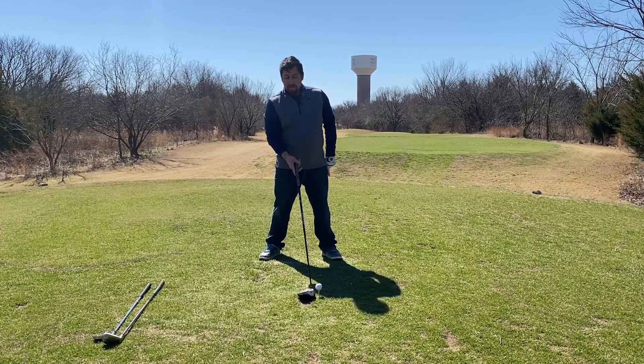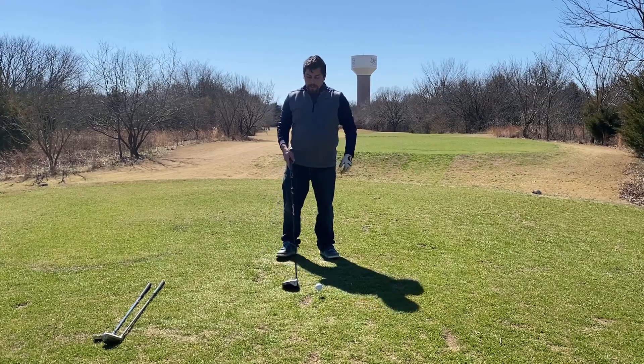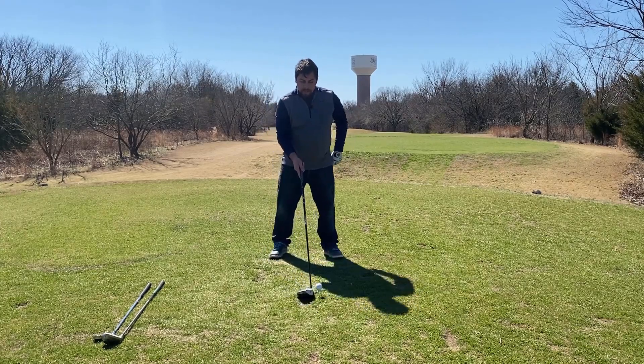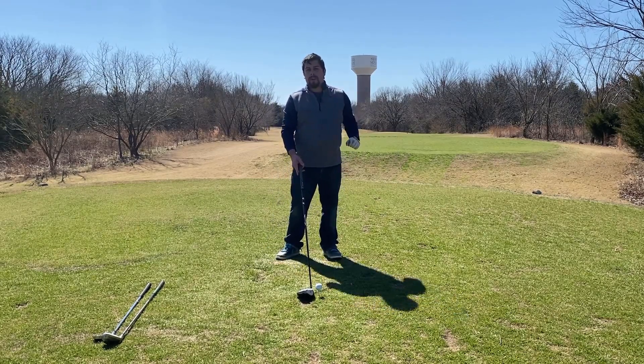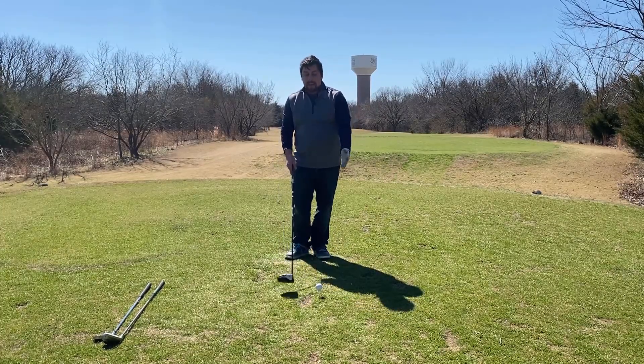That's going to be sticking up about halfway above the driver head. The reason for that is because the driver is the least lofted club in your bag. So because of that, you want to give it as much opportunity to get up off the ground as you possibly can, because obviously the grass isn't going to be in play at all here.